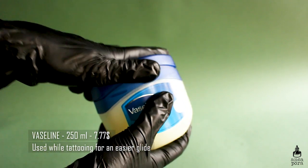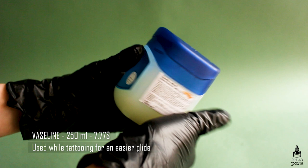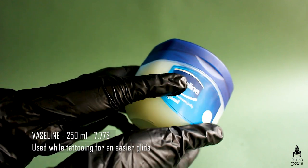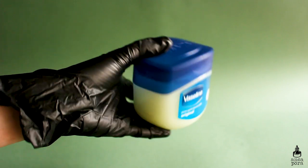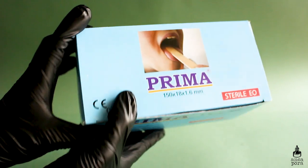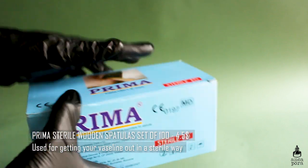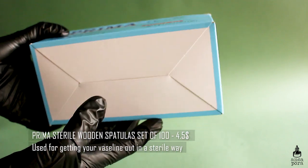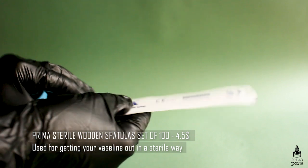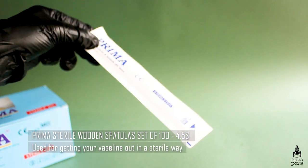You will also need Vaseline or some sort of glide-on butter for use during the tattoo. It makes wiping the tattoo easier and helps the machine glide on the skin better. Vaseline is basically the cheapest option, but you can buy butters that are more expensive if you want. I also have wooden spatulas — I use them to get Vaseline out of my container to keep it sterile, and I also keep my ink caps on them if I need to move them.